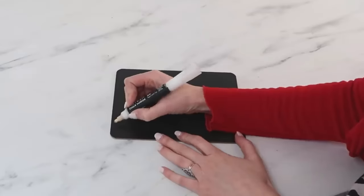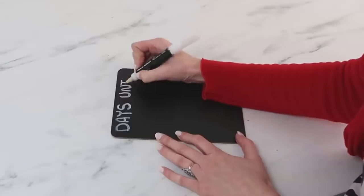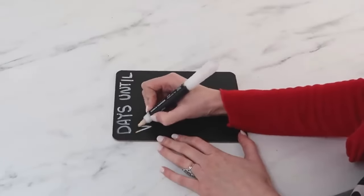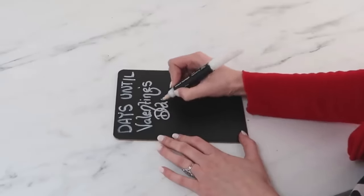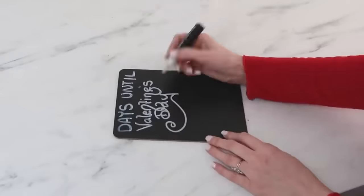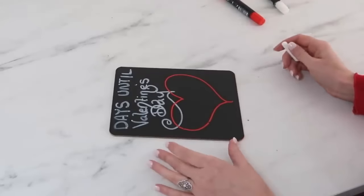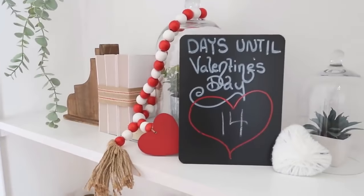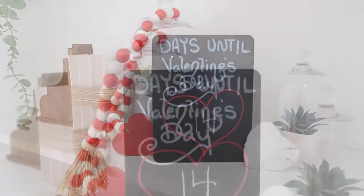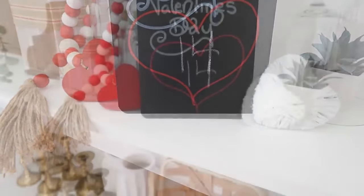These cute little chalkboards you can also find at Dollar Tree, and this is another really quick and easy way to do a countdown until Valentine's Day sign. Using a chalk marker, just write 'days until Valentine's Day' with a white one, and then come in with a red chalk marker to create a heart on there. Make sure your white is dry before you come in with the red. Then you can use a regular piece of chalk to do your countdown — that way it's easily erasable, but your chalk marker marks are not going to erase quite so easily and will last through the holiday.